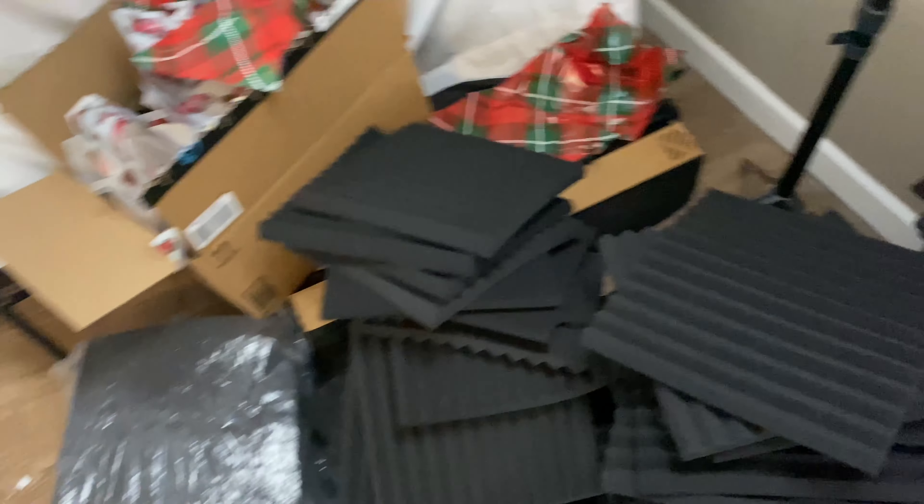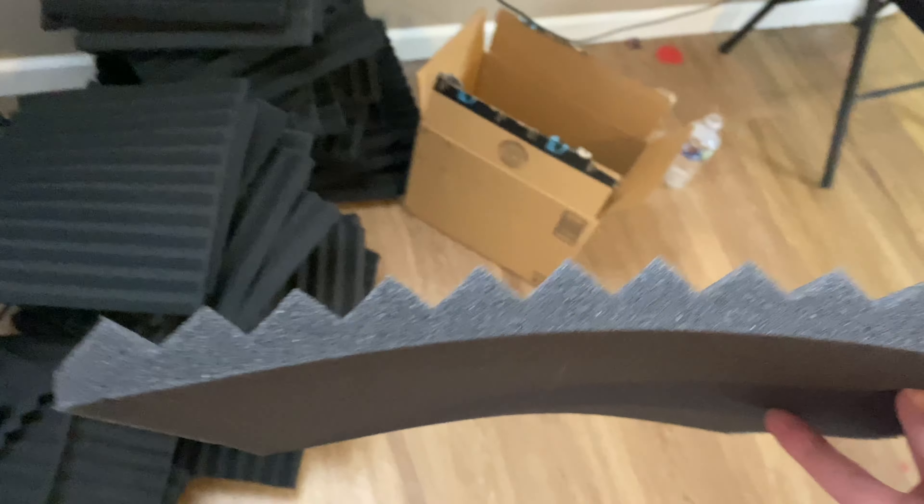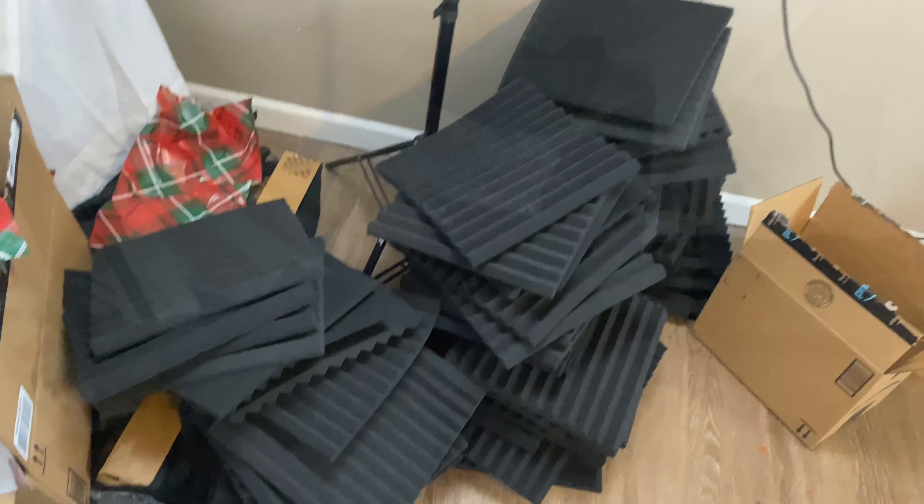Okay, I'm about to go to the store now and get some sticky tabs for these. It's been about 12 hours, so it's a lot better. Let's get these things hung.